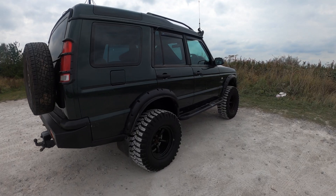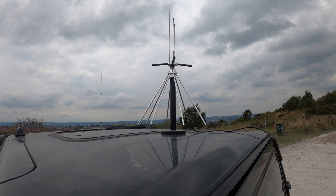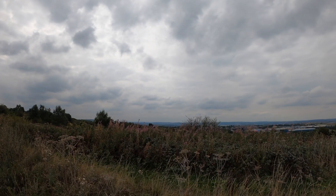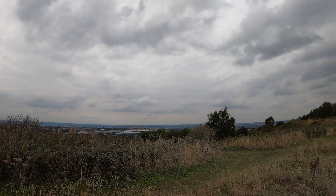Hello and welcome. This video is going to be slightly different than normal. I'm parked in the green machine with a laptop, and I've got a discone antenna on a mag mount on the green machine. I'm parked nearby Stoke-on-Trent, quite high up, looking down upon the city almost. What I want to do today is start to introduce some of the Dragon operating system and some of its tools.